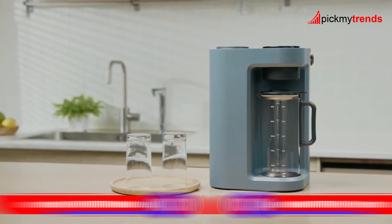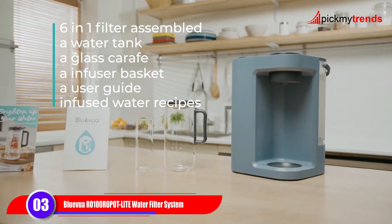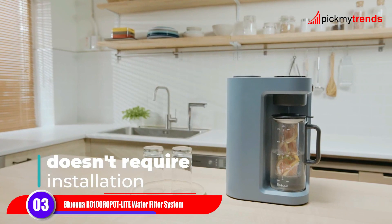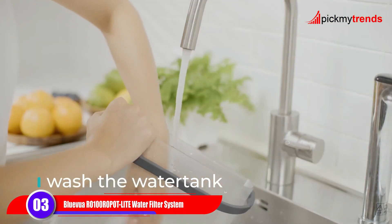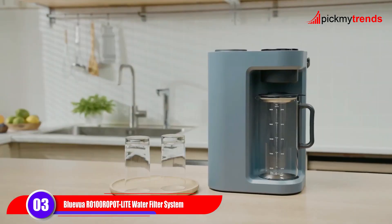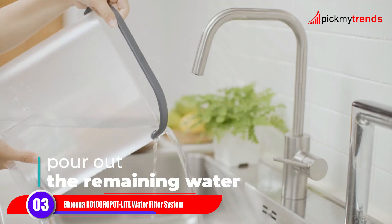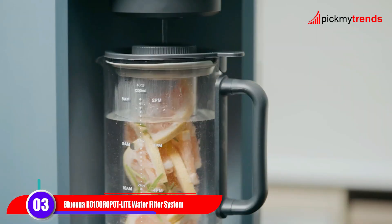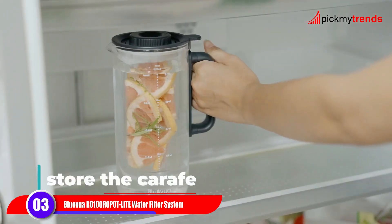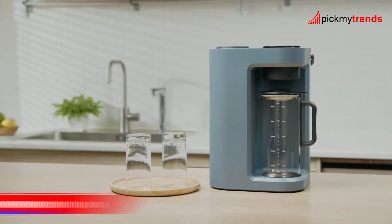Moving on to the Blue Evior 0100 Countertop Reverse Osmosis Water Filter System. This compact and portable system offers five-stage purification, including reverse osmosis, to ensure the highest quality of drinking water. With its smart LED display and rapid water delivery, it's both convenient and efficient.